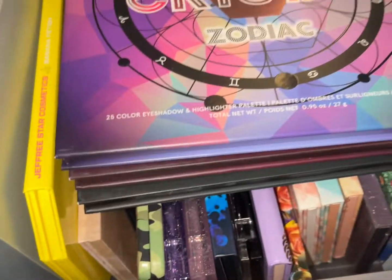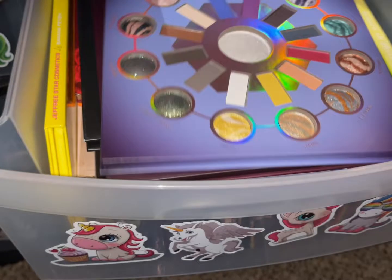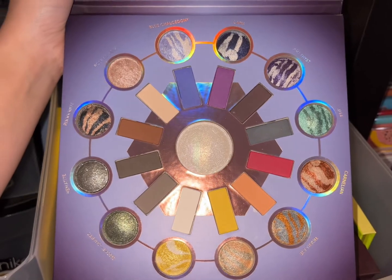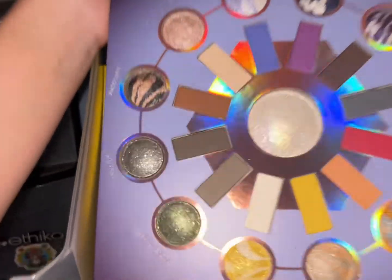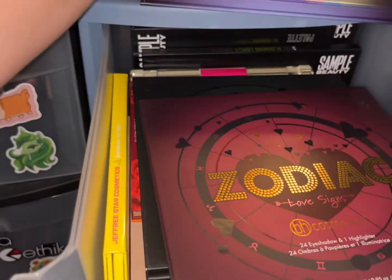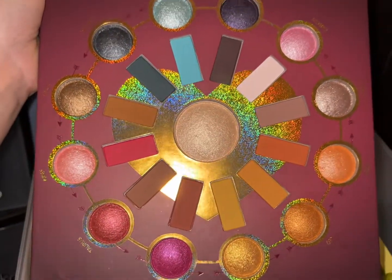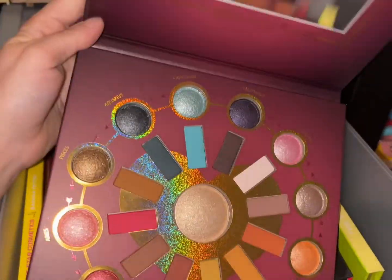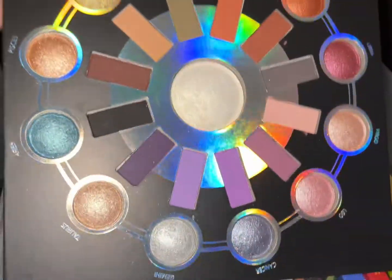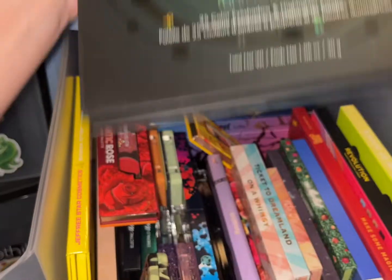I just got the BH Cosmetics Zodiac palettes in the mail. I have the Crystal palette — it was really hard to find. Look at that center shade; it's like a highlight eyeshadow, gorgeous. We also have the Zodiac Love Signs palette — in great condition, so exciting. And the original Zodiac too, also in good condition — even better.